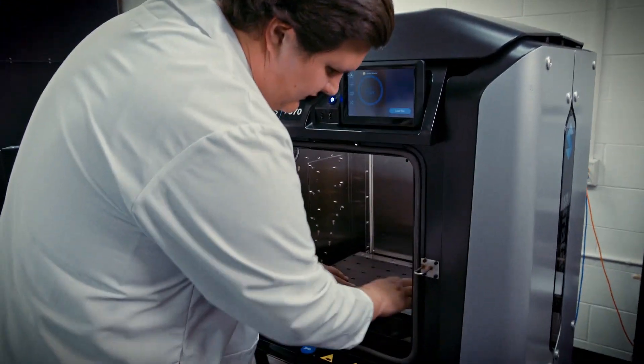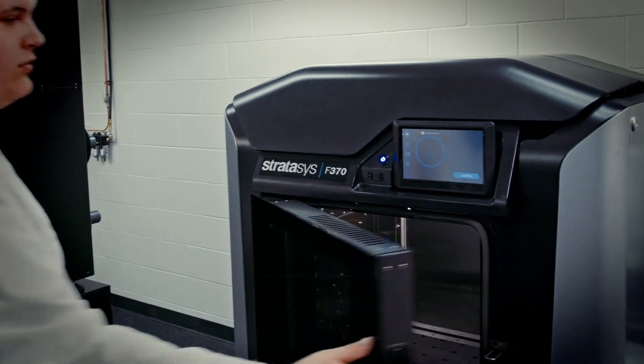Being a student at MSOE, working at the RPC, working with Stratasys machines, and working with industry-leading companies has really helped prepare me for the future and made me career ready.